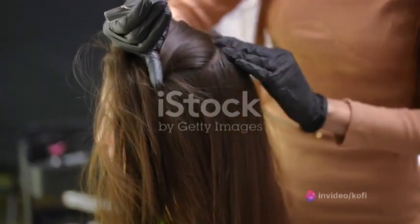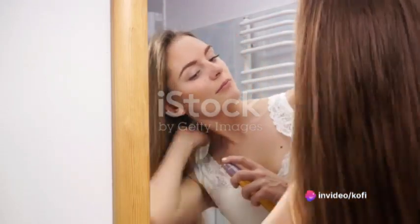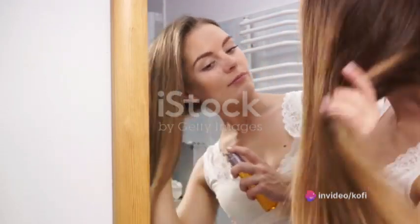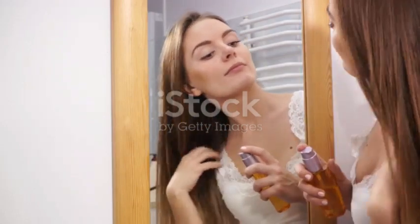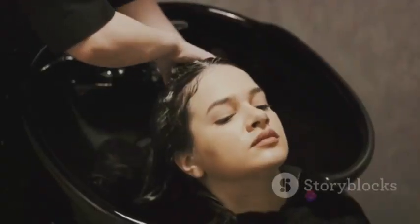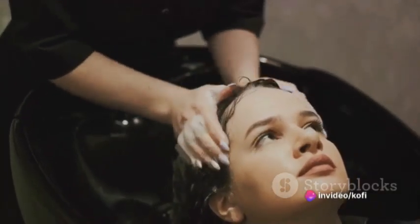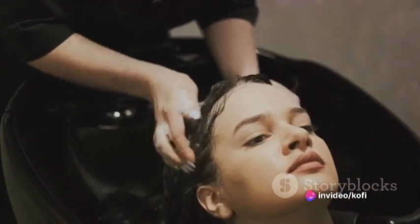Step 3 is where the magic really happens. Apply the warm Alma Oil to your scalp, massaging it in with circular motions. This not only helps the oil penetrate deeper, but also stimulates blood circulation, promoting healthier hair growth. Don't stop at the scalp though — make sure to work the Alma Oil down the lengths of your hair, coating every strand from root to tip.